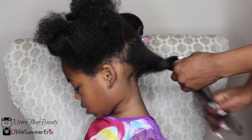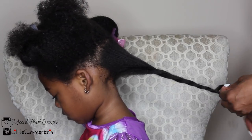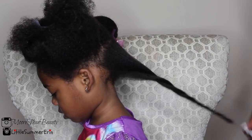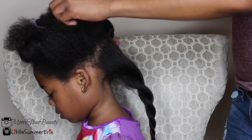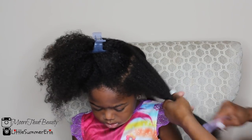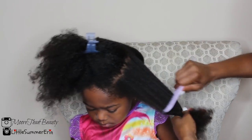I want to reiterate that I blow dry on a medium heat setting to avoid any type of heat damage. Her hair only gets blow dried about three to four times a year, and during this time I'm either doing cornrows or clipping her ends.